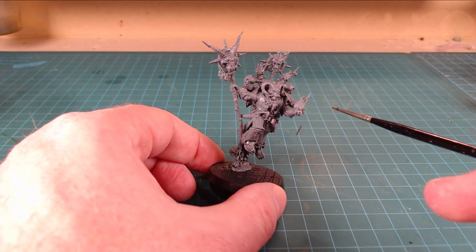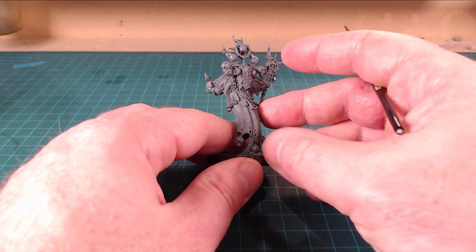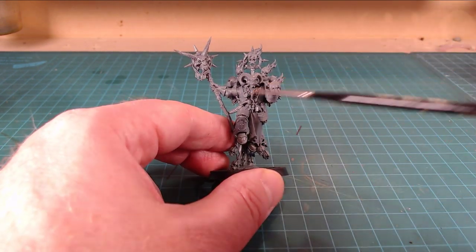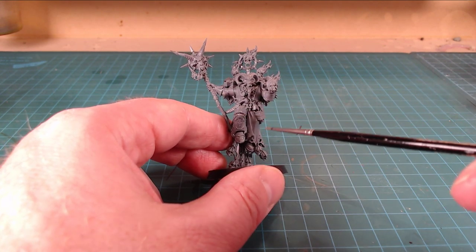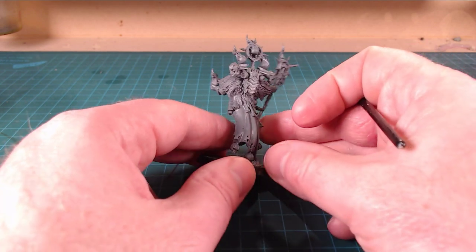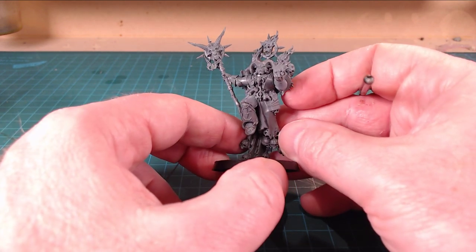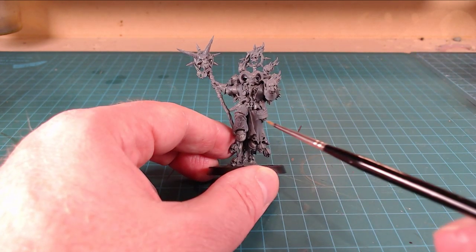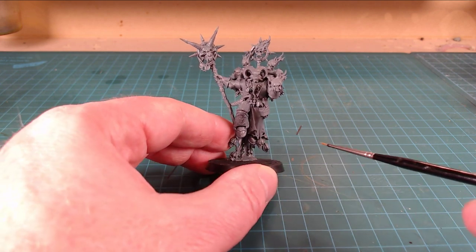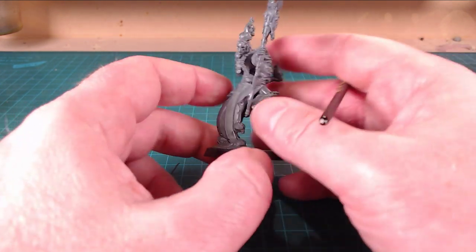They could have done a little bit more with him, I suppose. But I think once he's painted up in his different colors, the skulls stand out, the flames stand out, all the little trophies he's collected stand out - it'll look really solid painted. There's more they could have done with it, but it's not a bad model at all. There's loads of visual interest going on.